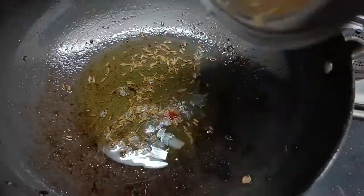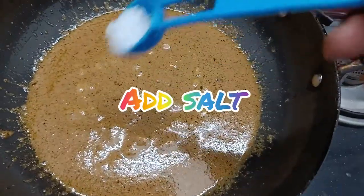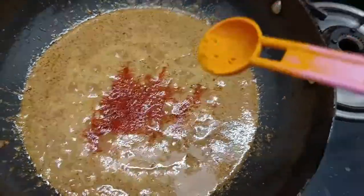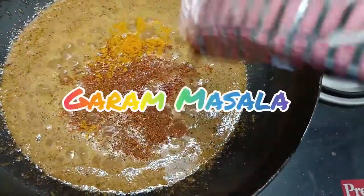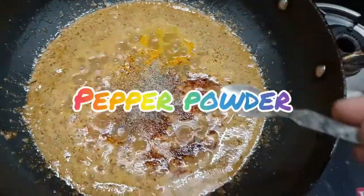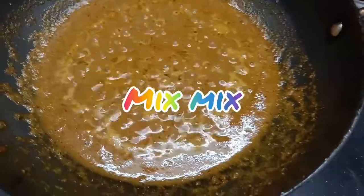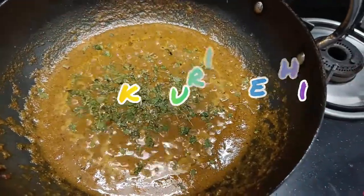Now add the blended mixture. Add salt to taste, chili powder, turmeric powder for a little color, garam masala, coriander powder, pepper powder, and dry mango powder — that is called amchur. Mix all the ingredients well.